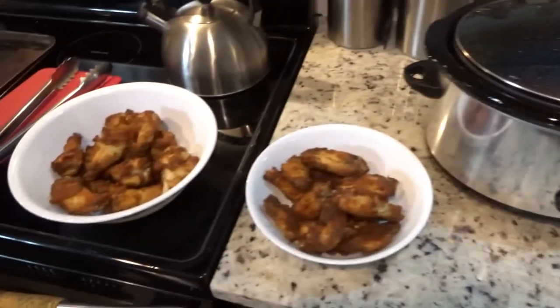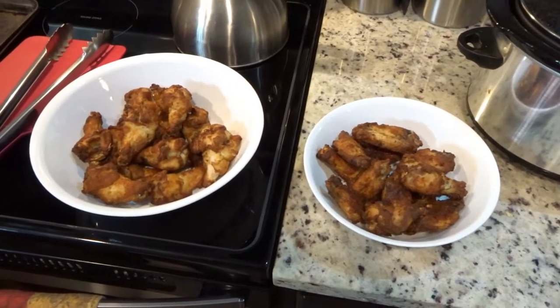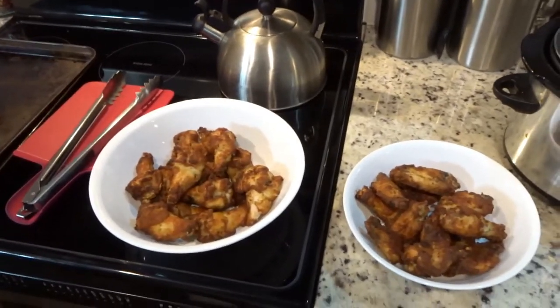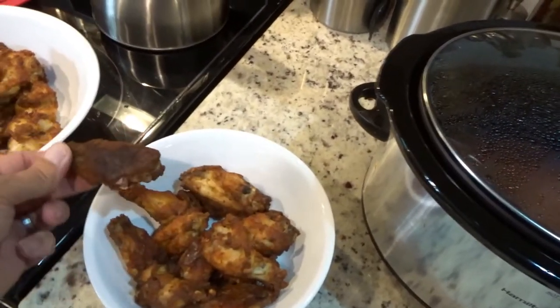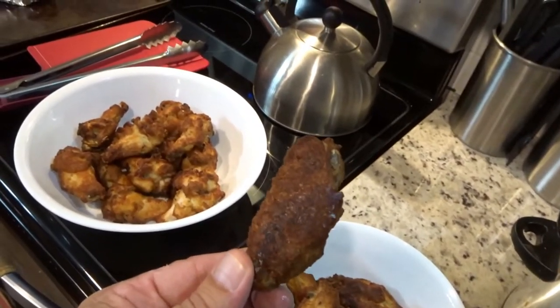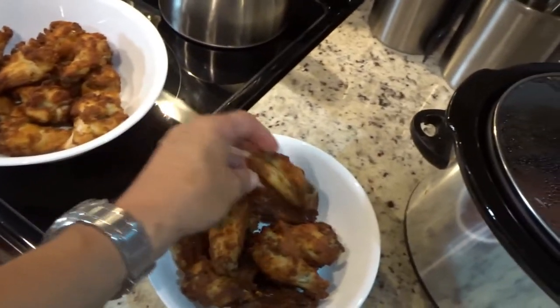We've got our crock-pot and our wings, pre-cooked. These wings have been cooked an extra five minutes — spray the pan, put them in the oven, let them go for thirty-two to thirty-five minutes. Now these wings, they're almost gonna look burnt, but they're not — they're just nice and crispy. We want to get all the fat out from underneath the skin.